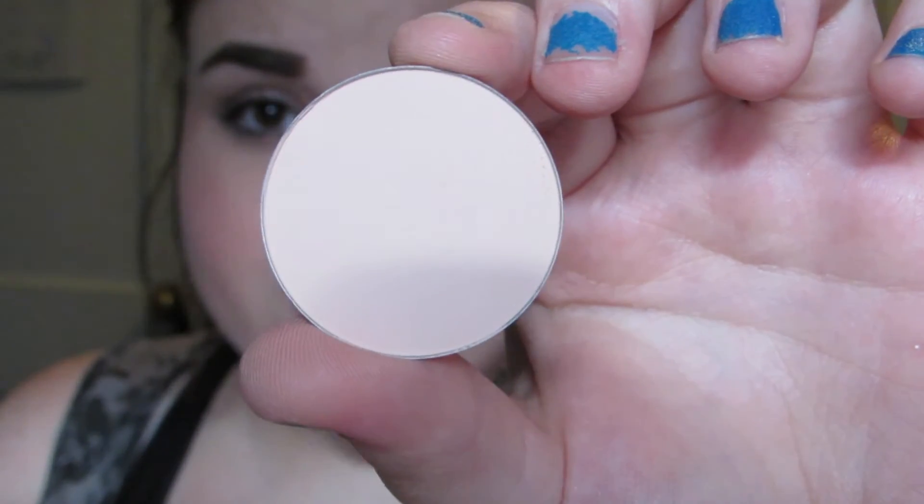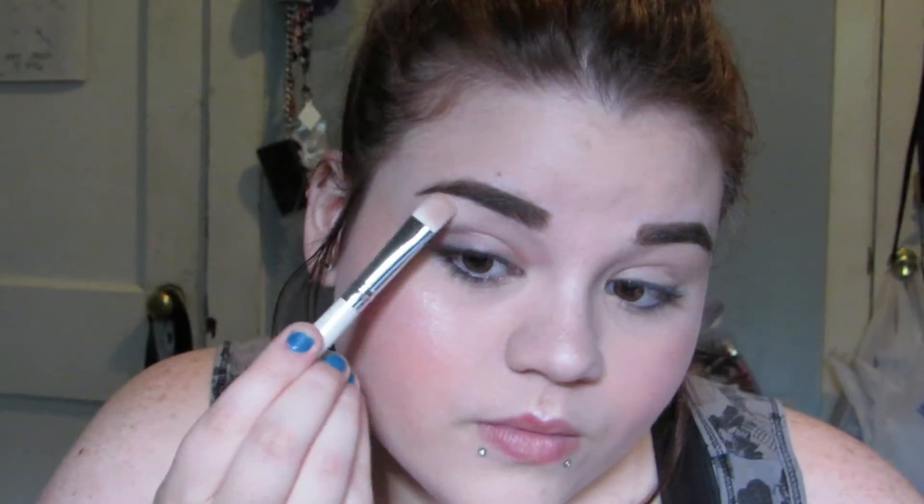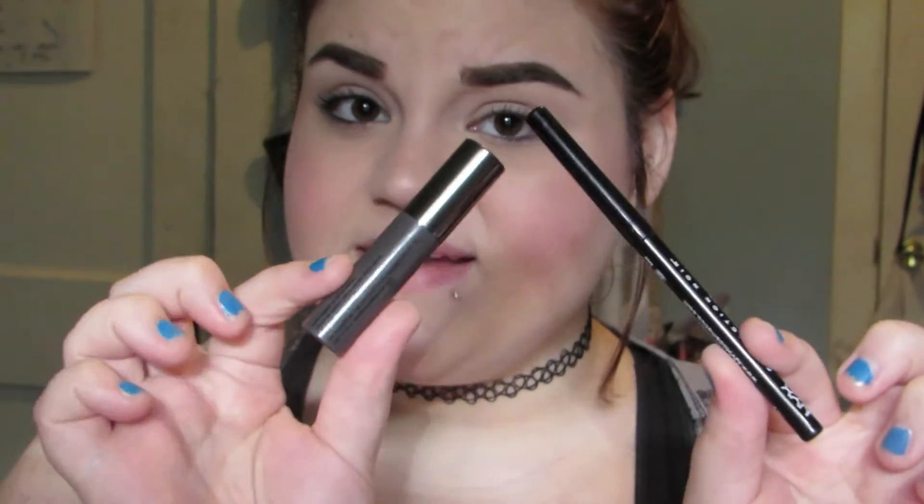Now that both of my brows are finally done, I'm going to move on to the little bit that we're going to do to the eyes. I'm using this Makeup Forever Artist Shadow in M532, which has a name — it's called Sugar Coated Candy. I'm going to apply this underneath the brow bone to make the brows pop a little bit more. What's left for the eyes is tight lining and mascara. To tight line, I'm using my NYX Collection Noire Matte Black Liner.